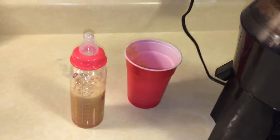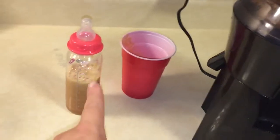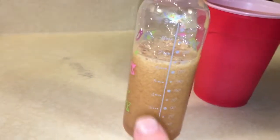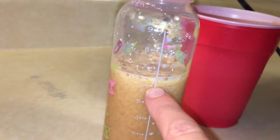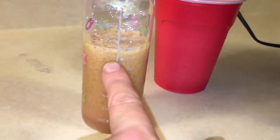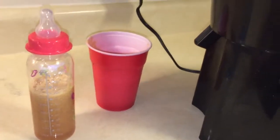I found a nice way to sneak in fresh apples — that's all that's in here, two apples. I just wanted to show that two apples makes a little more than six ounces. I actually didn't know it was going to make that much; I thought it was going to make a lot less. I would add some water, but she usually only drinks six ounces at a time and she's 20 months old.